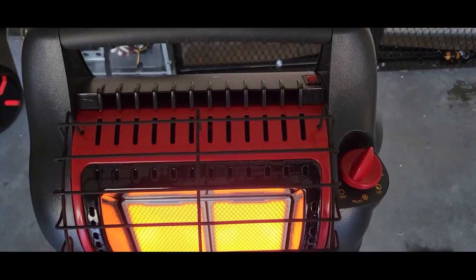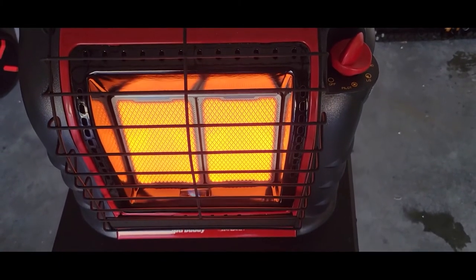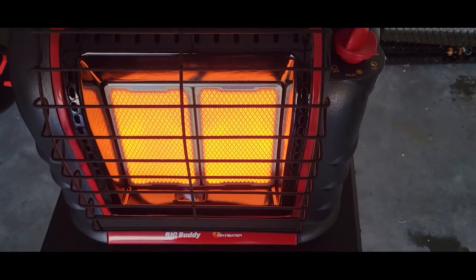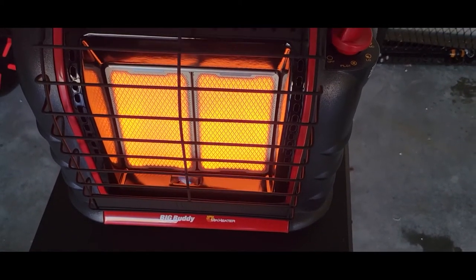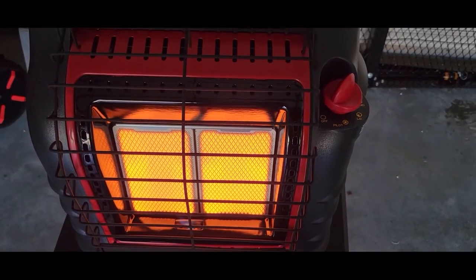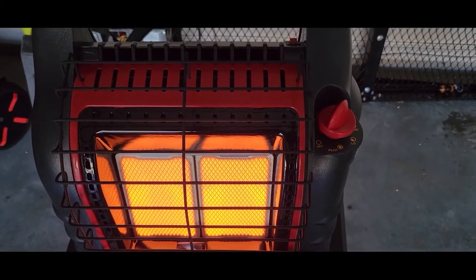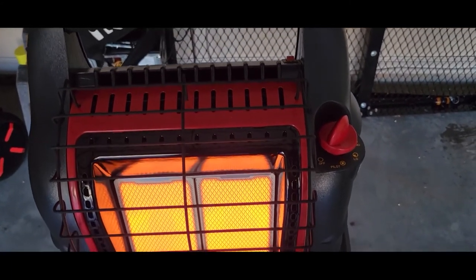I had this on for about two hours in my garage. It's about 39 degrees here in North Carolina — not extremely cold — but it did a great job. It warmed up the garage in about 20 minutes with the garage door cracked. Very awesome, I highly recommend this.